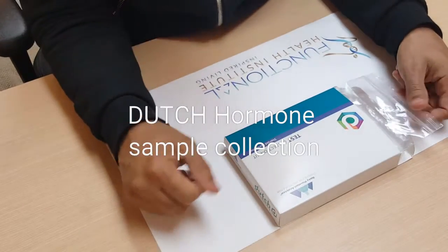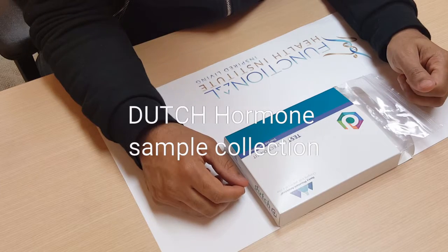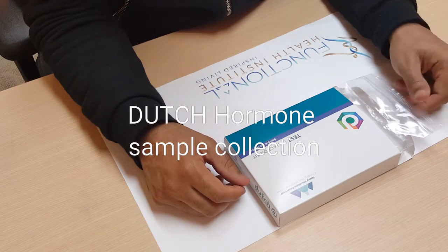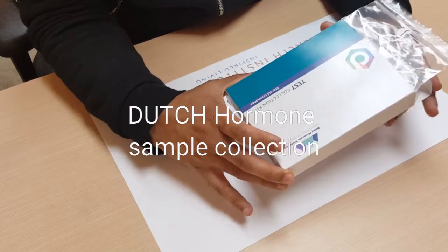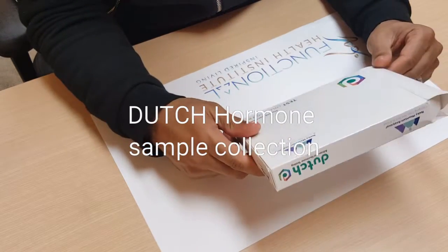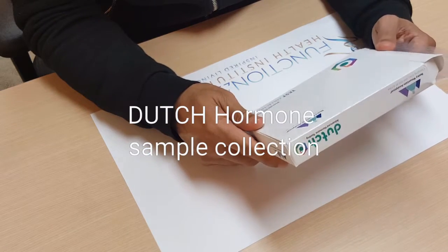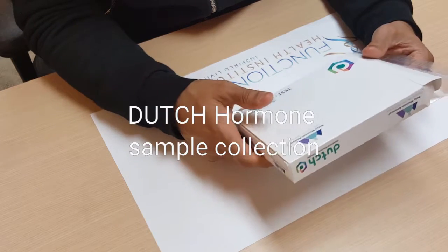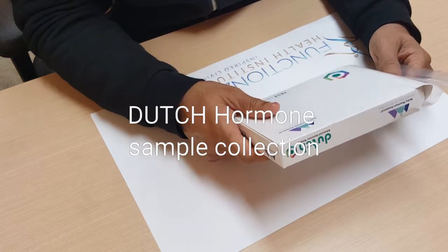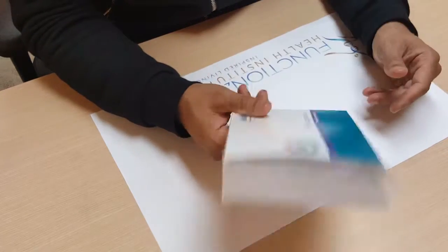Hey everyone, this is Dr. Binning. I wanted to do a quick instructional video and take care of some questions that commonly arise when doing a Dutch hormone panel. This is a urine test used to look at hormones such as cortisol, all your stress hormones, testosterone, estrogen, and their breakdown as well. It's a very important test that we run on most patients.